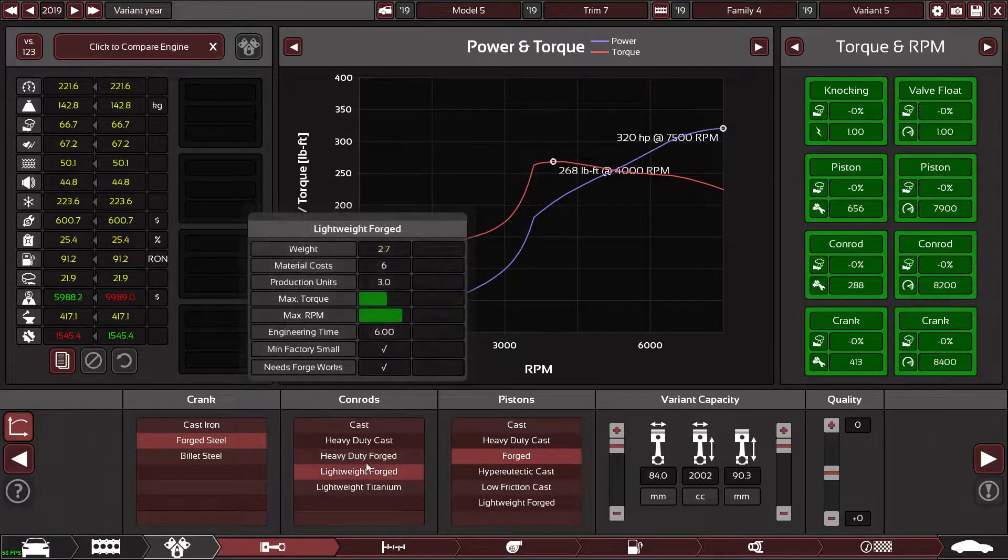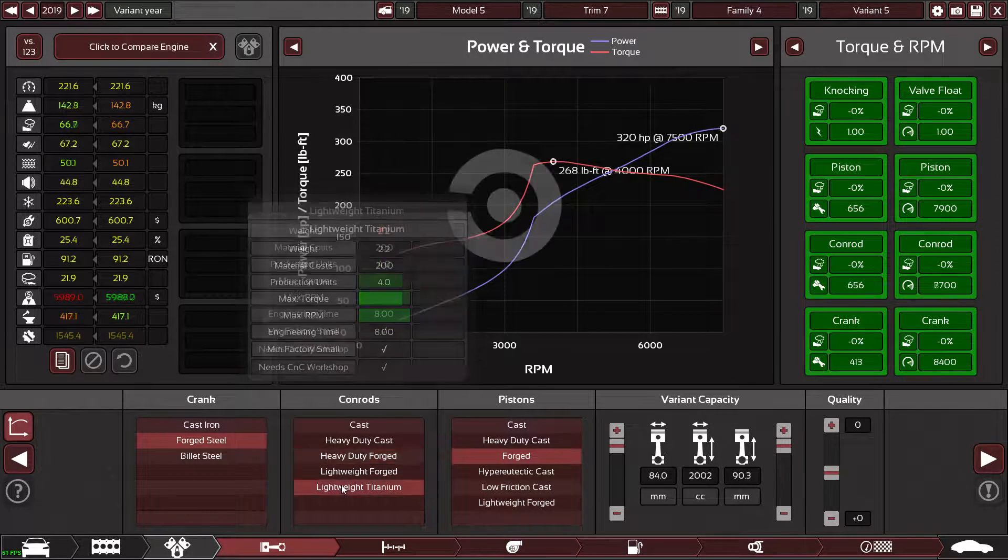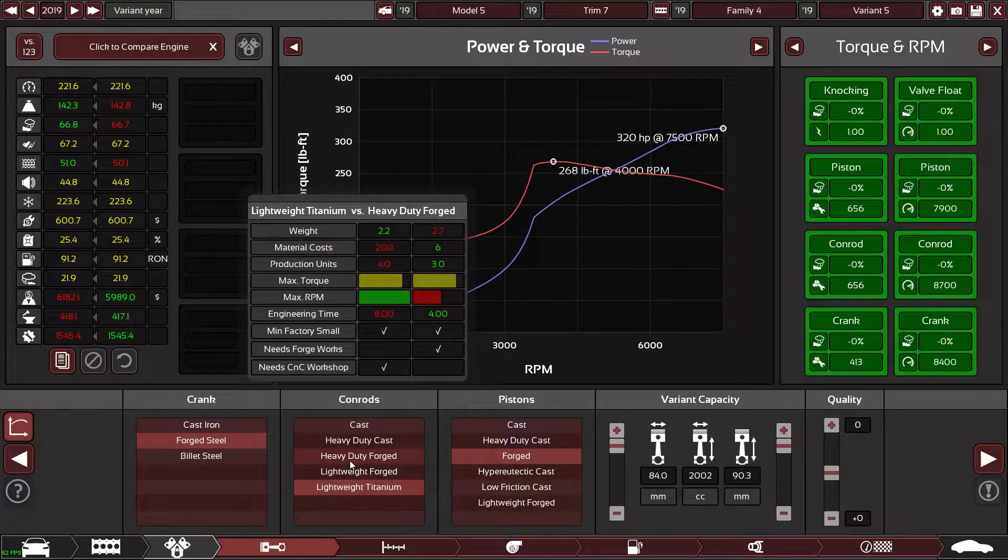It only costs me about 500 RPM but I get a load more torque, so I'm going to do that. How much is the titanium option? Not too much actually — I'm happy with that.